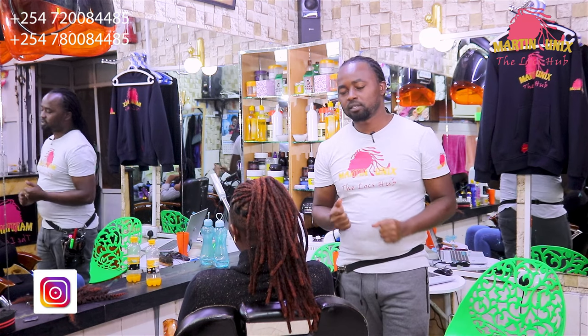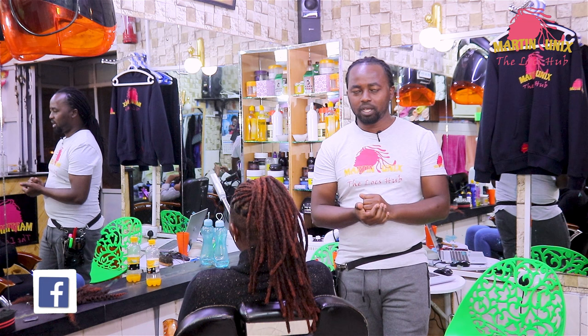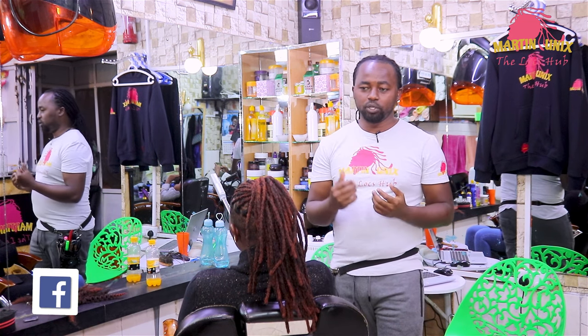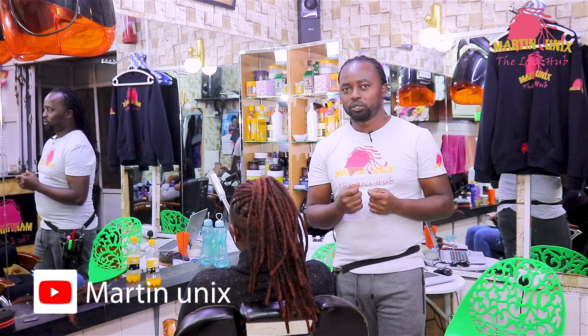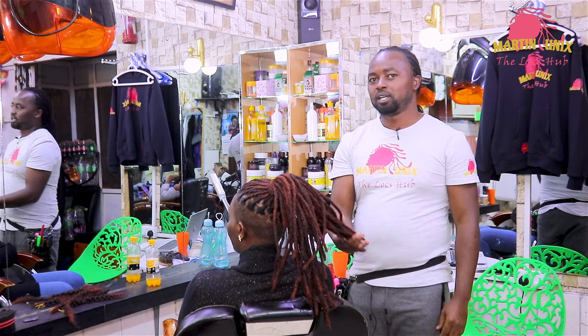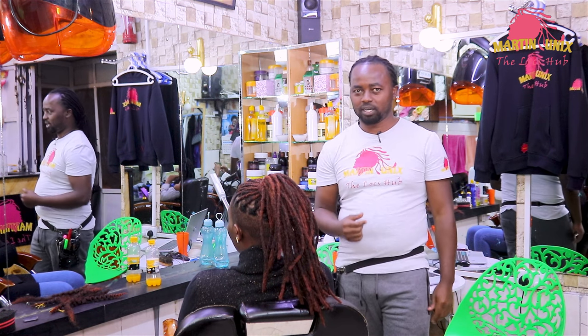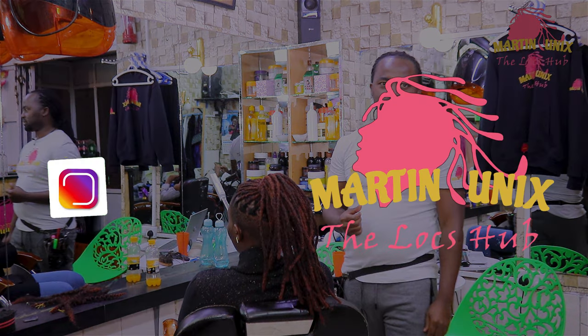Alright, thank you guys for being there on my channel and watching my content. I hope you have liked the video and I hope my video, guys, has been informative. So let's meet in the next tutorial for the styling part of it. And remember to like, share, and comment on my channel, guys. Bye!